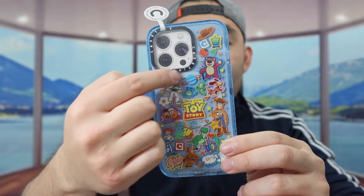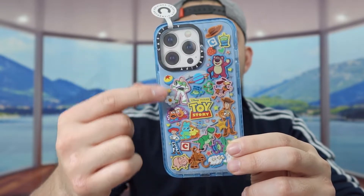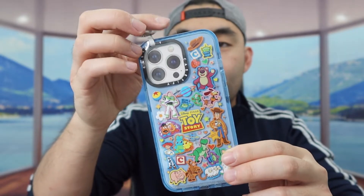For the middle part we do have the MagSafe wireless charging option. The design of this one is actually pretty cool — it's like a limited edition Toy Story design. First I'm actually taking off all the wrappers or the different layers on here to give you guys a better point of view of the product.